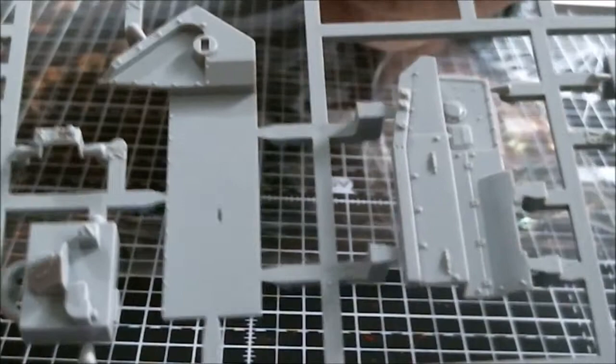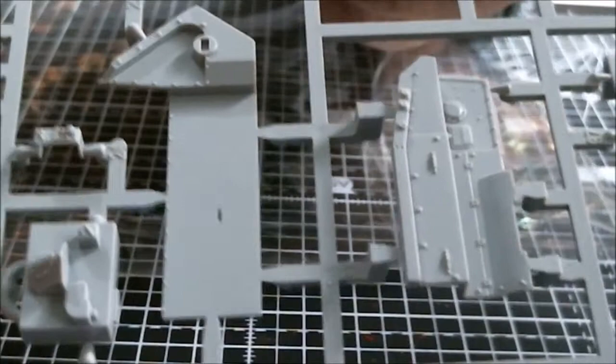We've got a bit of detail there and some detail going on — I don't know exactly what all these parts are. There are some small components visible, and I'm just trying to go around the sprue to show you as much as I can.